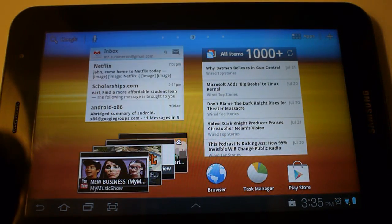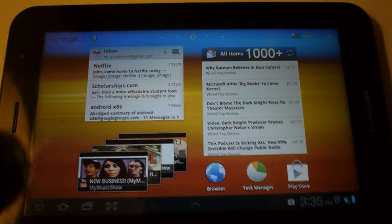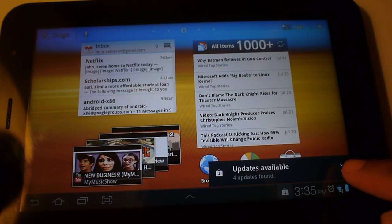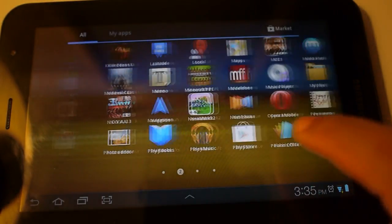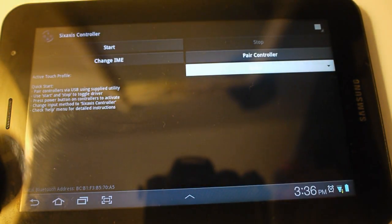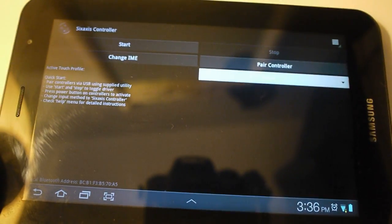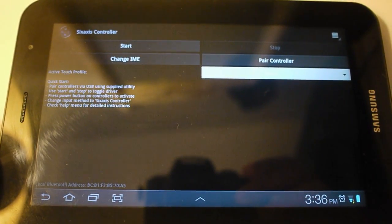What's interesting about today is I've set it up with my PS3 controller. I'll show you the process — it's pretty easy. First, you've got to download this app called Sixaxis Controller. It's a couple bucks on the marketplace, not very expensive.